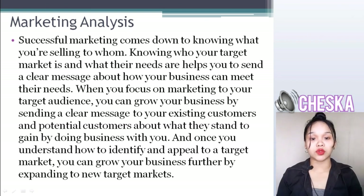Successfully marketing comes down to knowing what your selling is and to whom. Knowing who your target market is and what their needs are helps you to send a clear message about how your business can meet their needs. When you focus on marketing to your target audience, you can grow your business by expanding to new target markets.